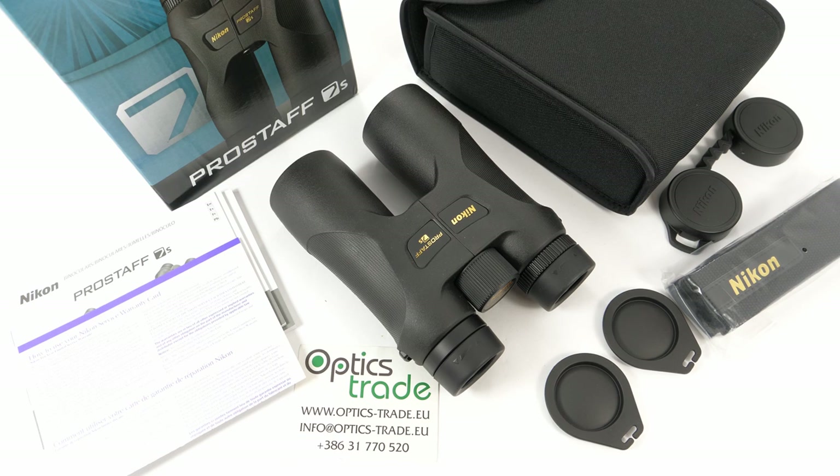Nikon is one of the oldest and most respected companies in the field of optics and imaging products. The company originates from Tokyo, Japan. They manufacture anything from binoculars, riflescopes, spotting scopes, monoculars and rangefinders. They are also big in photography.